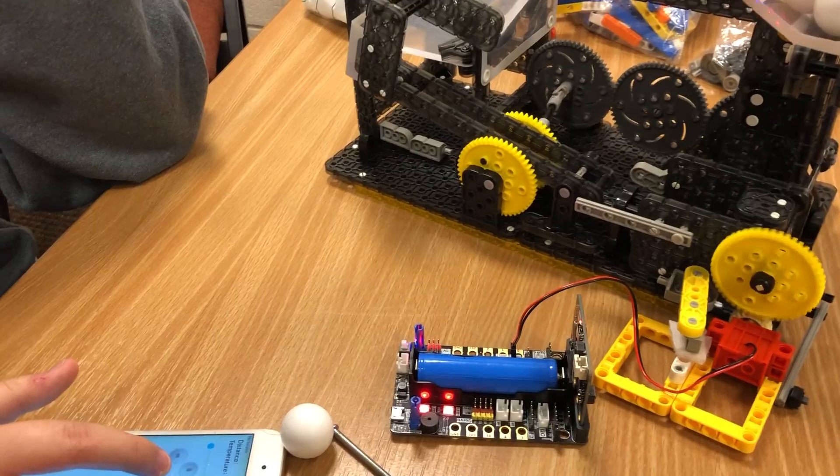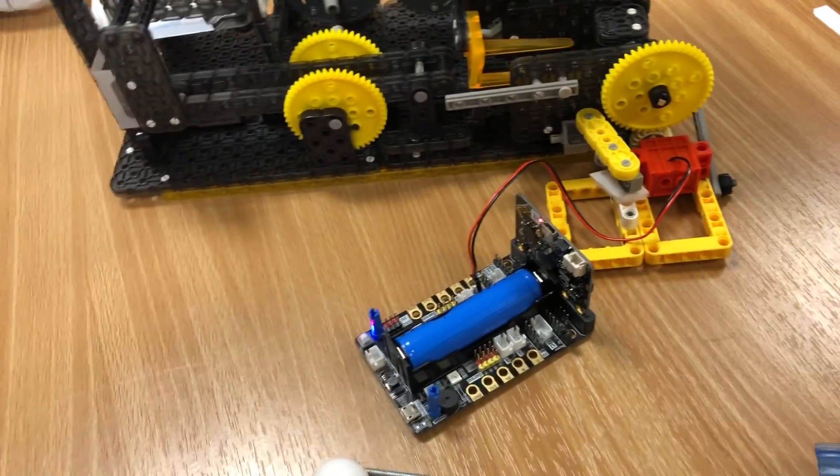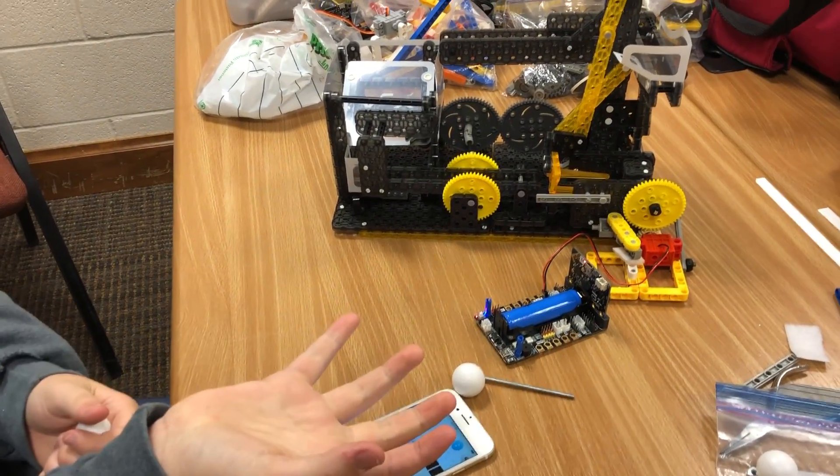So that's the way Bailey's motorized the VEX forklift, and it also shoots balls when it gets — when it binds up.